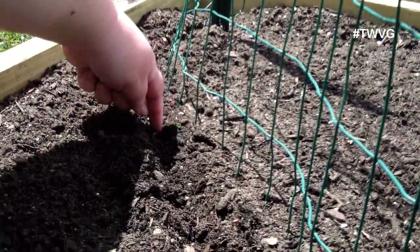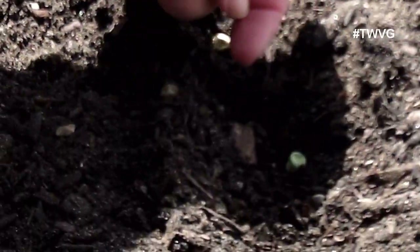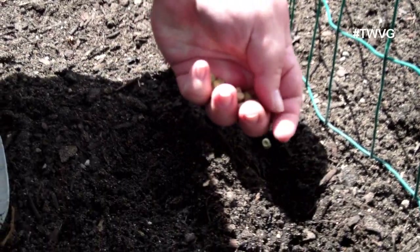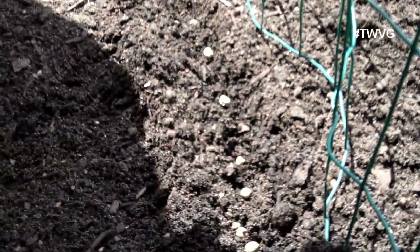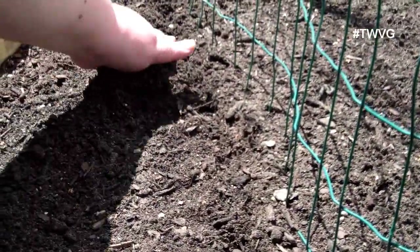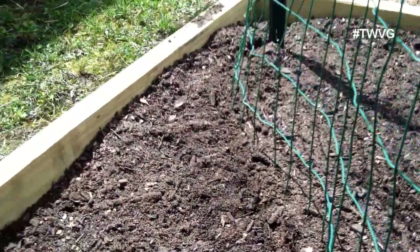You can grow whatever variety you want. We choose to grow sweet peas; you can grow shelling peas, you can grow a combination variety — whatever you have. They're just pretty easy to pop right in the soil. Then you can take your hand or your trowel and just cover them up. You can water them in to help germination, but if you see rain coming in your forecast, you don't have to worry about watering them in.